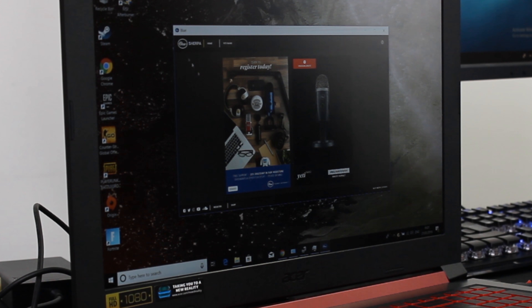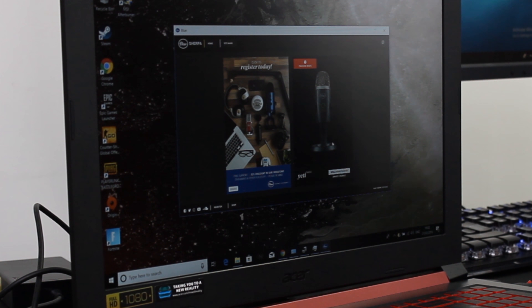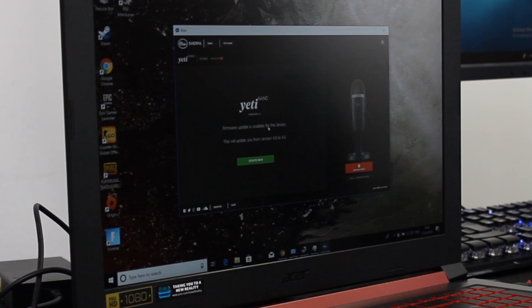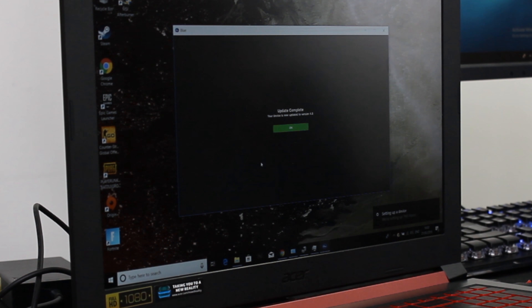It downloads the latest firmware updates directly to the Yeti Nano, and it's pretty simple. So I've got the app up — this is by Blue Microphones, the Sherpa app. We've just got Home and Yeti Nano. It's got a register option, but I can't really make it any bigger — it's really small. There's a firmware update available going from version 4 to 4.5 — so your device is now up to date after updating.